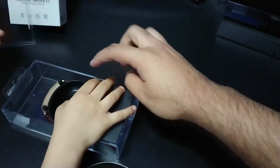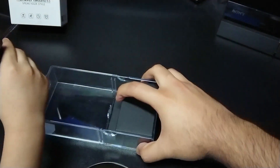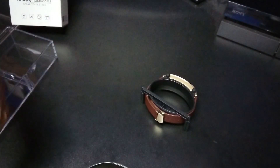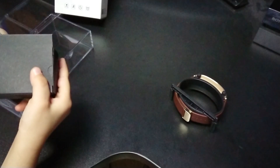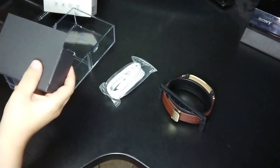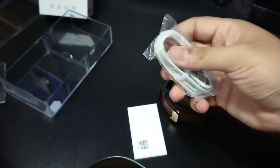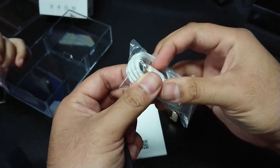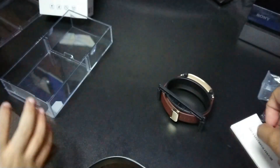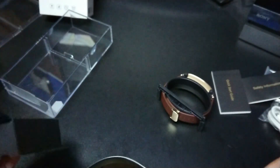You pull the watch out from here. Setting it aside, let's see what else is inside the box. It's got a micro USB charging cable — so not proprietary, which is pretty cool. It also comes with additional ear tips, a warranty card, a safety information booklet, and a standard quick start guide. That's everything in the box.